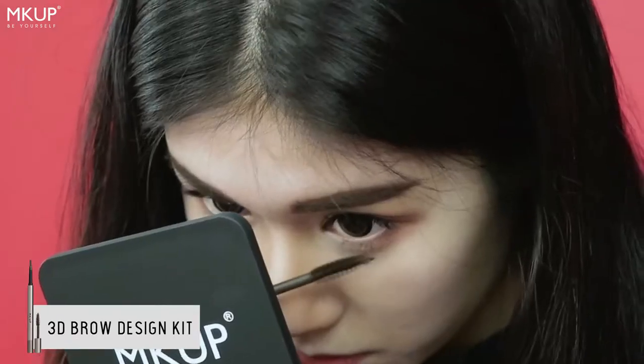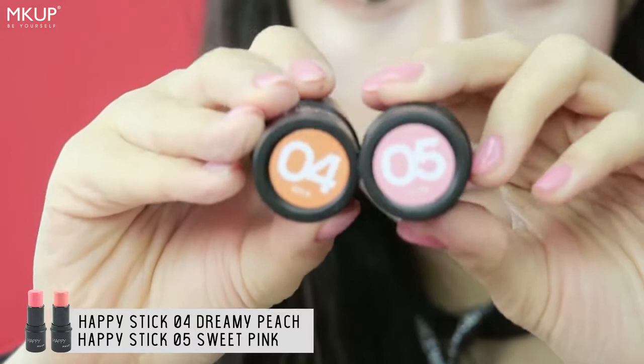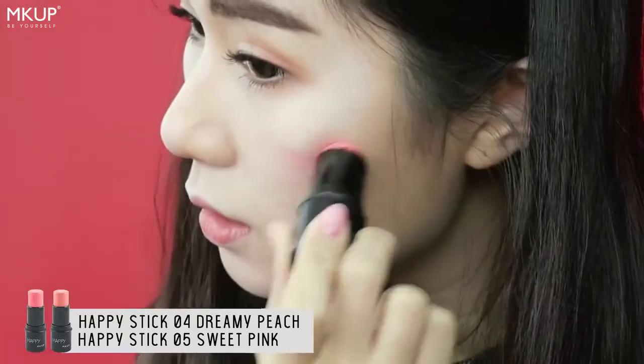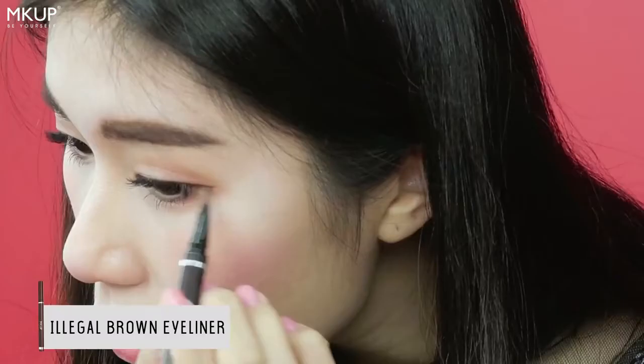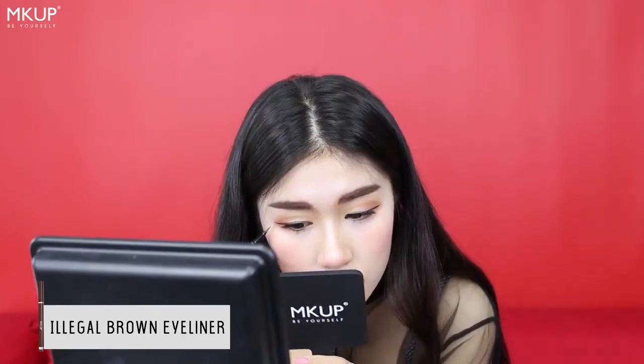Finishing off, we will apply the warm changery. To create a natural watercolour blush, we will be using the happy stick in dream peach and sweet wings to create a look that brings out the blush from within our skin. The illegal brown eyeliner glides on easily and is really pigmented.